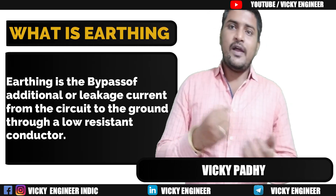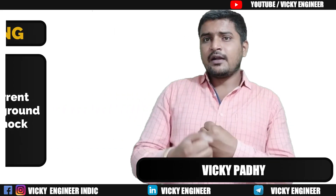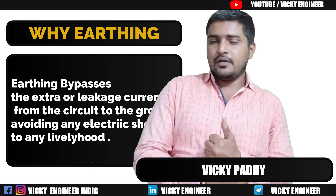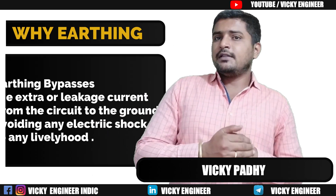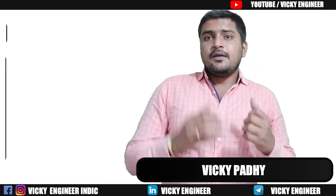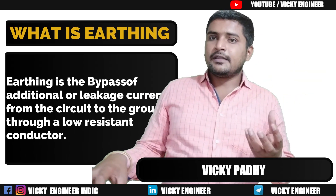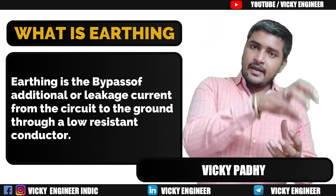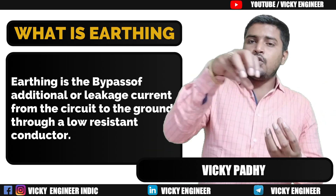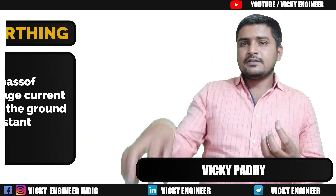What is earthing and why is it needed? Basically, earthing is there in the electrical circuit to protect any livelihood from getting an electrical shock. The process of bypassing the extra amount of current from the circuit to the ground through a low resistance cable or conductor is called earthing.